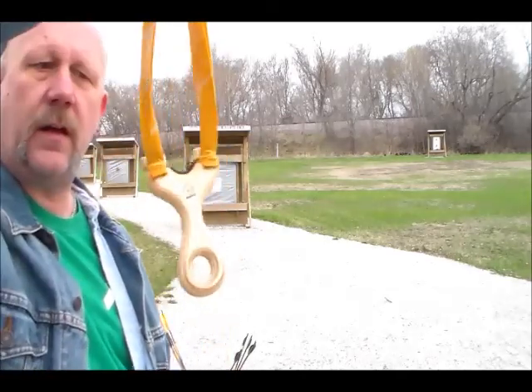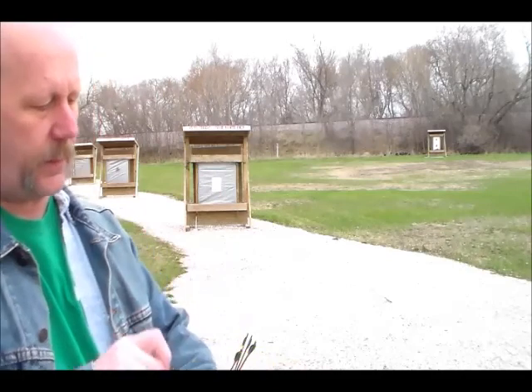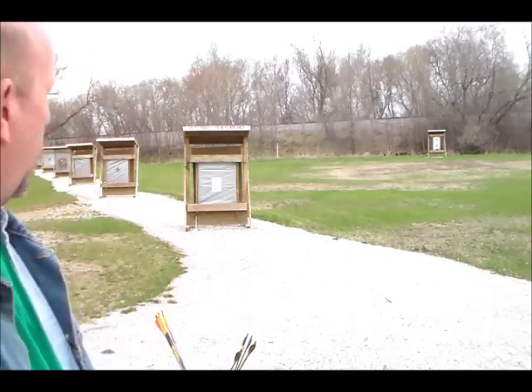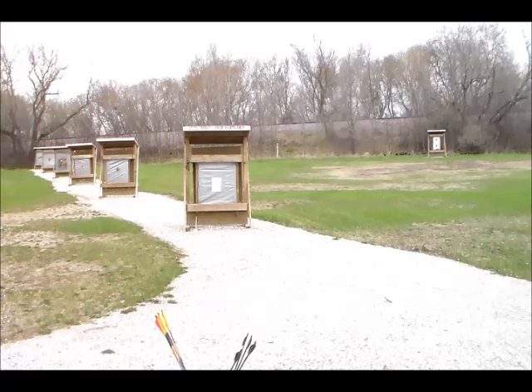Hey everybody, Grey Wolf back out. We're going to go one more time at 10 meters with the A-plus arrow only shooter. Nice small shooter. It's just a little too cold and windy out here for me today to try and play with the arrows.